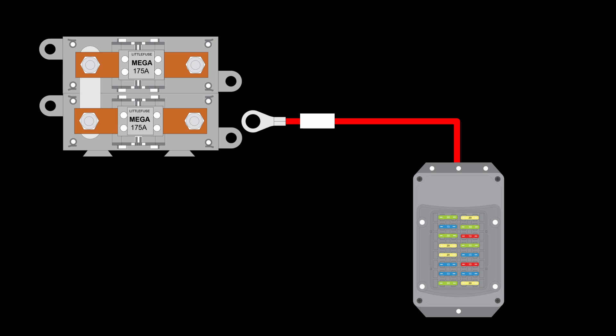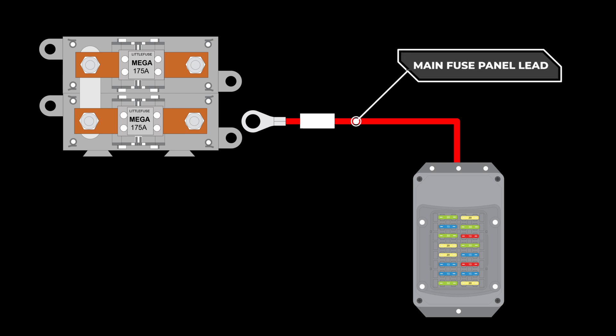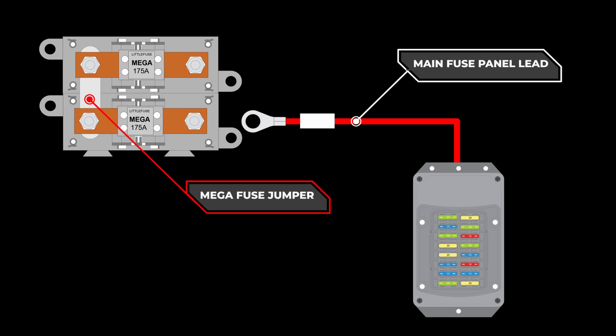Once the mega fuses are mounted, there are three wires to connect to the mega fuse assembly. The first wire is the main fuse panel power feed. This wire runs from the main fuse panel to the mega fuse assembly and should be connected to one of the two mega fuses, being sure that it connects to a terminal opposite from the terminal that has the metal jumper. Depending on your wiring kit, this wire may come out of the firewall via the engine harness or front light harness, or run directly from the fuse panel or dash harness. This will be well documented in the instructions.